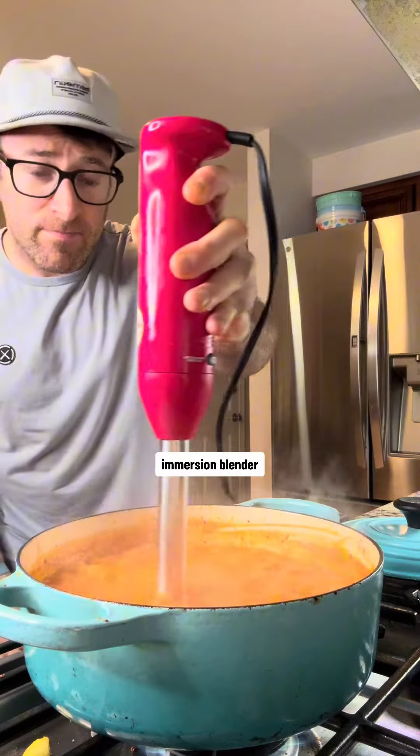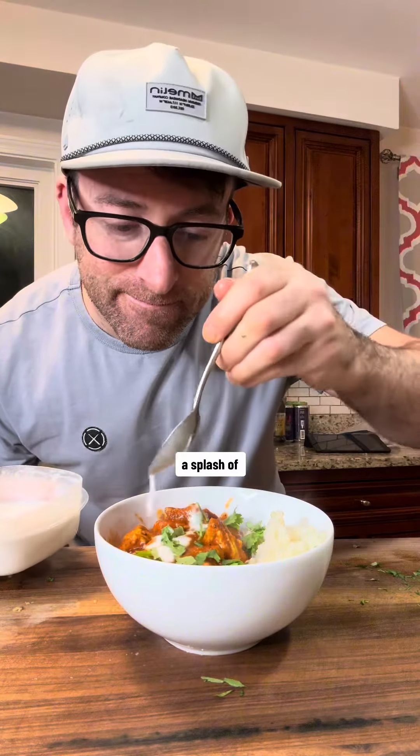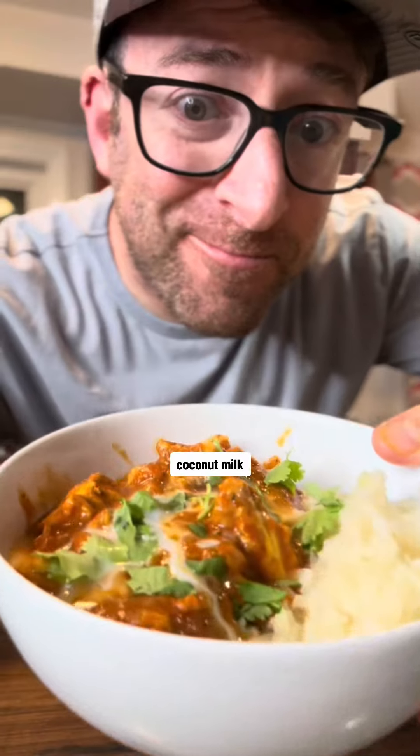Use an immersion blender to blend down all of our vegetables. We are adding back in our chicken, stirring and simmering for two minutes. Serving it with cauliflower rice, topping it with a little bit of chopped coriander, and adding a splash of coconut milk on top.